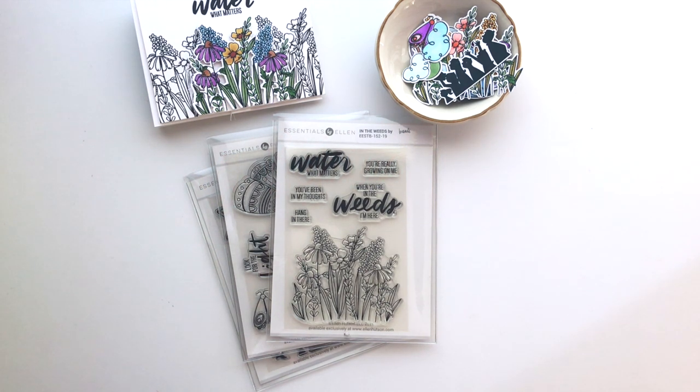Hi friends, this is Brandy and I am here for another Story Behind the Stamp for the next Essentials by Ellen release. I'm excited because this month I've got some different sets from what I've been releasing so far. I just wanted to give you a little bit of information behind them, a quick overview of what's in each set, and then show you a few of the cards that I've made so far with them. I've been having a lot of fun playing with these sets, so I've just pulled out some of my favorite cards this time to share with you.